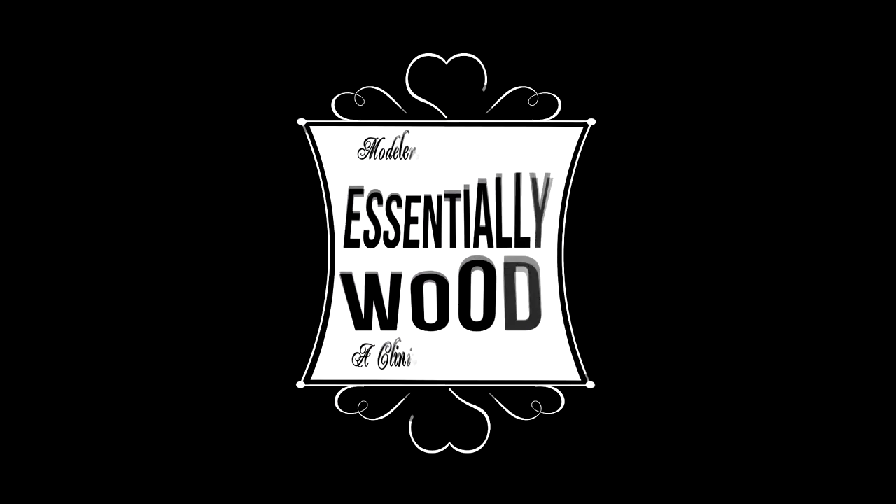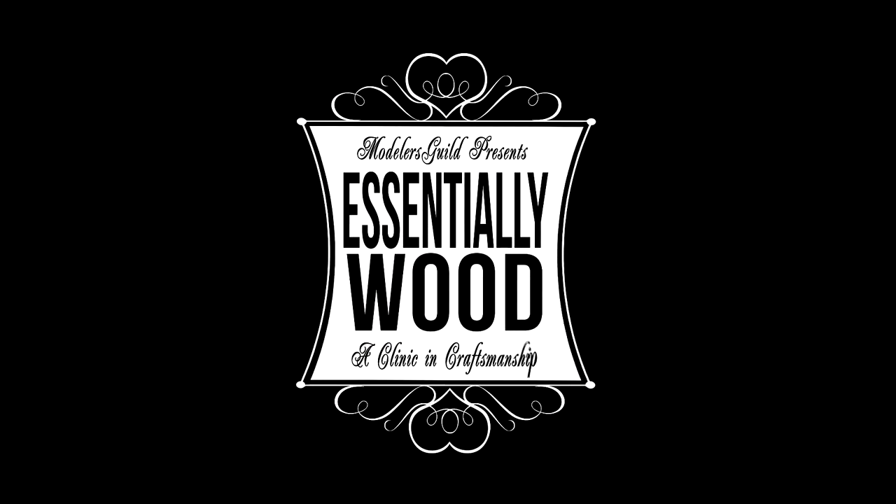In today's episode we're going to add windows and doors, some signs, some nail holes in the wall. At the end of this episode we're going to hand paint the sign on the side of this building, and you're going to see how easy it is to hand paint your own signs and even make your own templates. You're watching Essentially Wood, a show about everything you need to know about building wood.